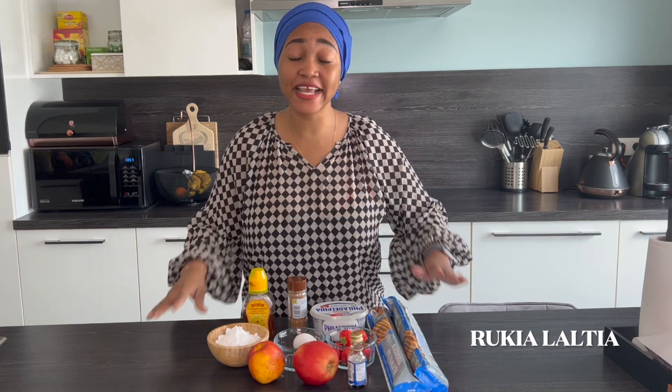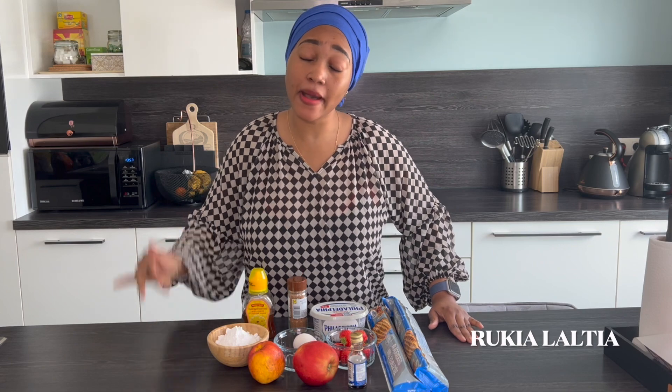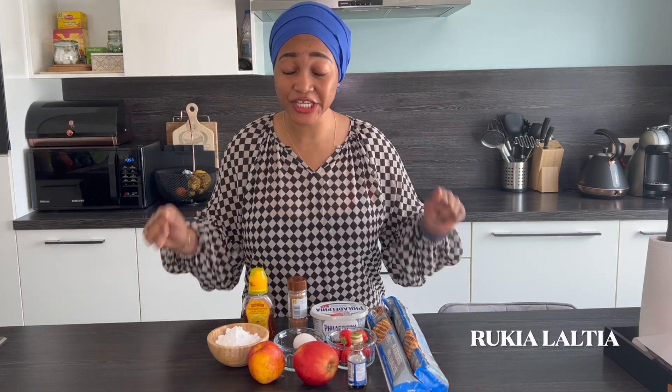Hello guys, welcome and welcome back to my YouTube channel. It's your girl again, Ruki Maltia. In case you're new here, please don't forget to subscribe down below, give this video a big thumbs up, and of course share with others.